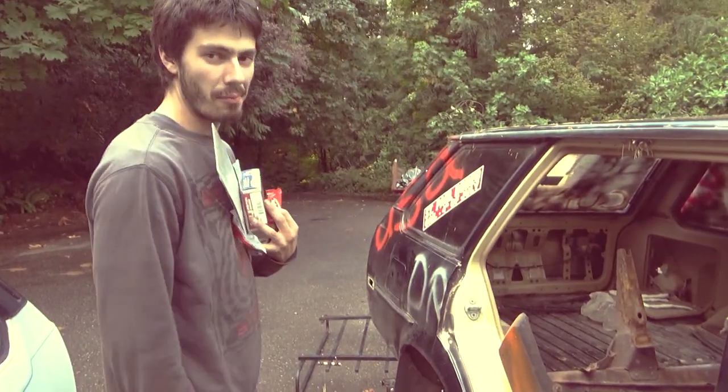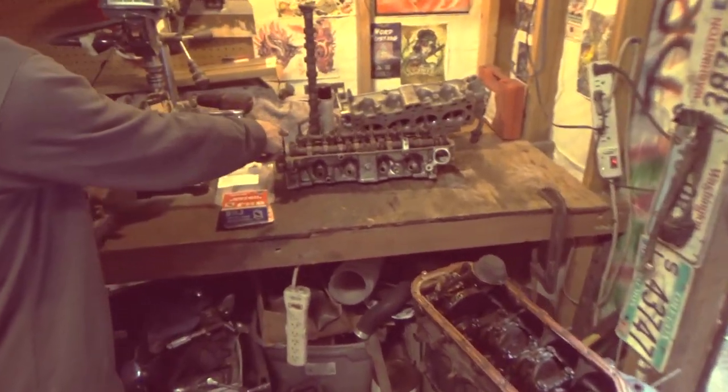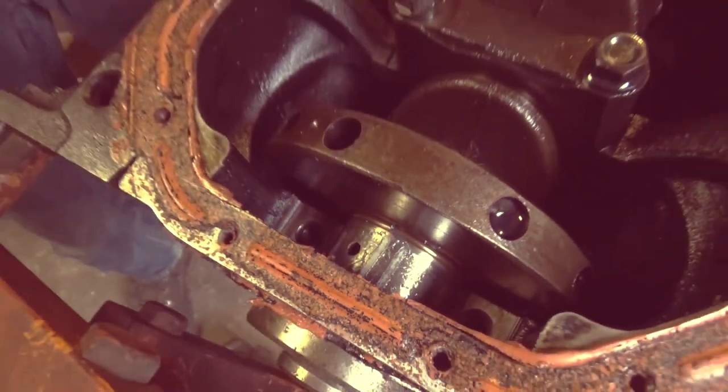This tranny, this block, these valves, these springs, this head, this cam — these parts going in this. That's the gauge, and that's telling me some good things.